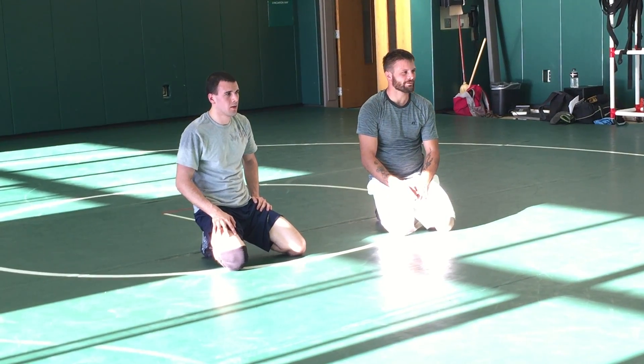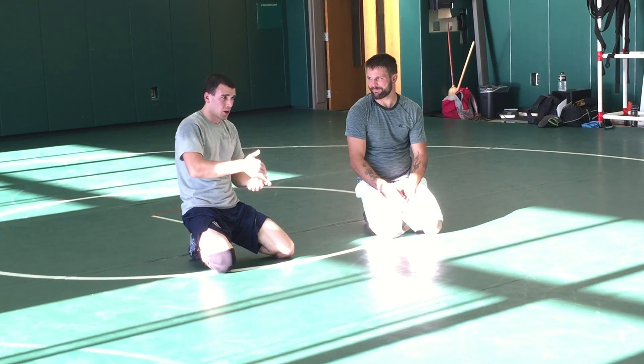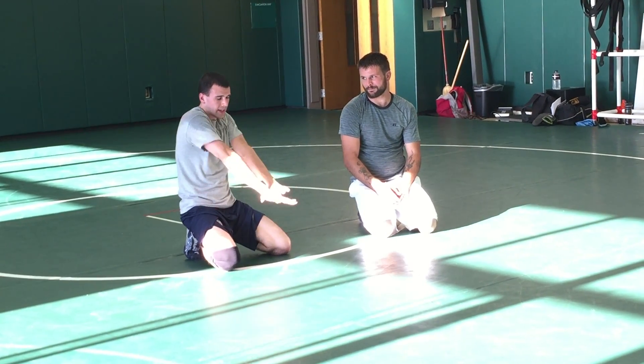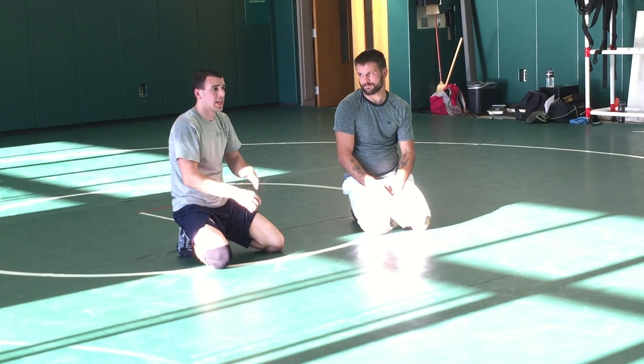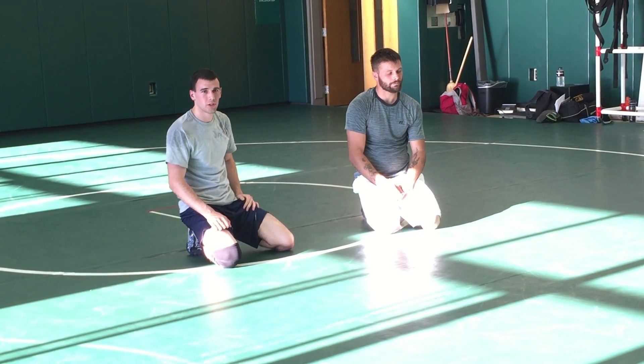Any other questions? — Do you change your grip when you're doing shoulder pressure? — That's going to be up to your call. I keep it. And if it doesn't work, then I switch to hike the football and do it at the same time — shoulder and hike.